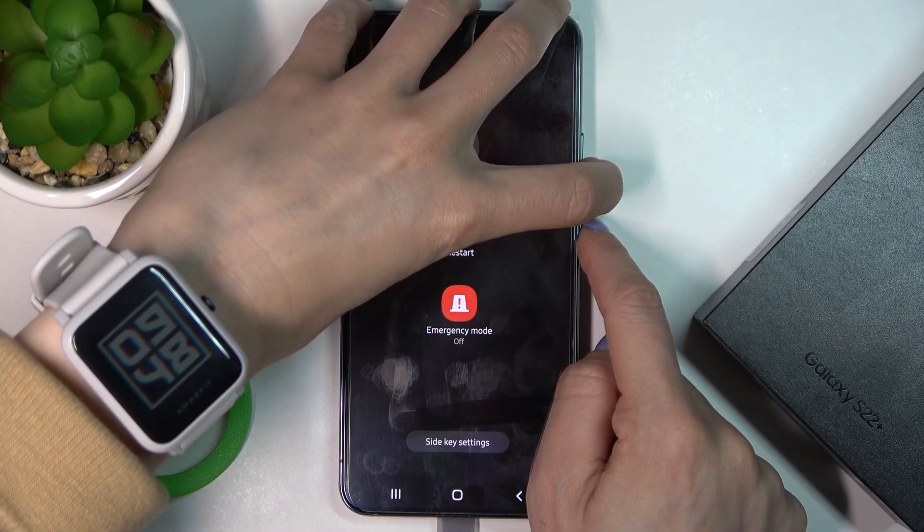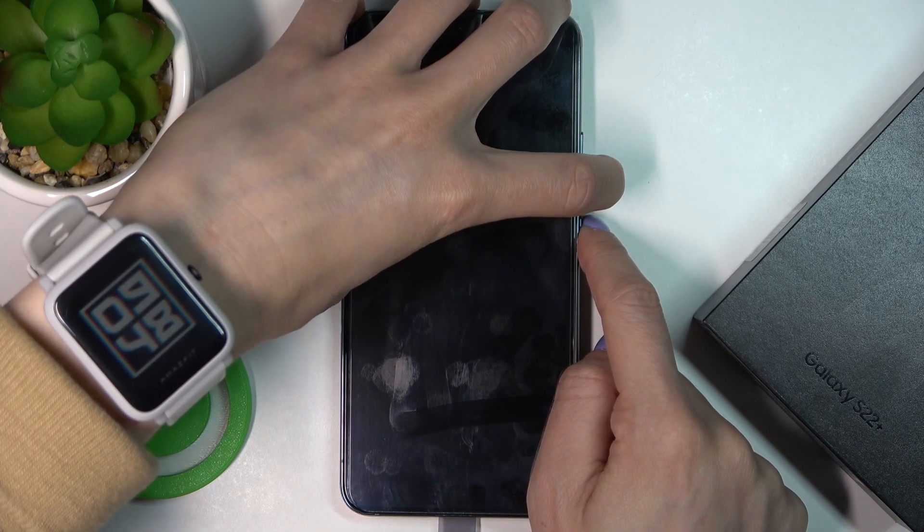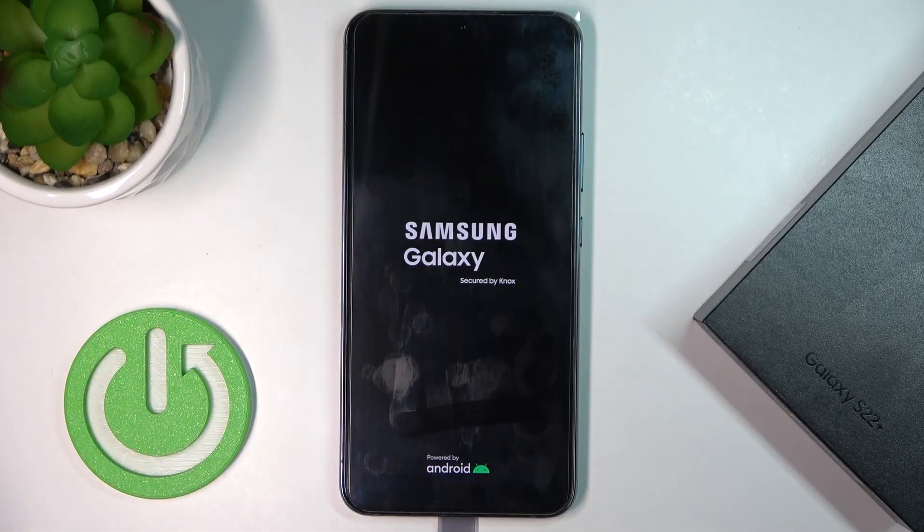Keep holding. And when you feel the vibration and see the Samsung logo, you can release the buttons and then your device will be rebooted and should work properly.